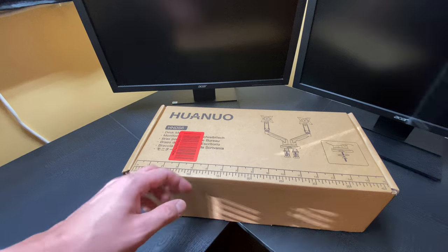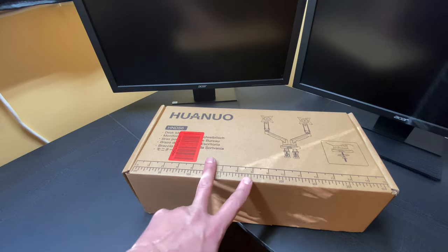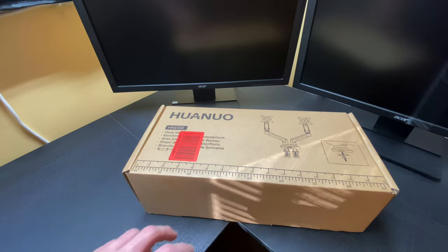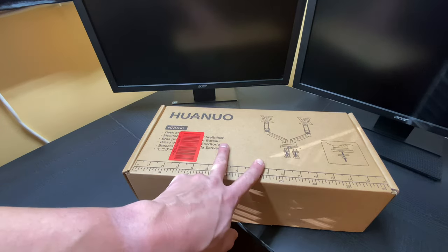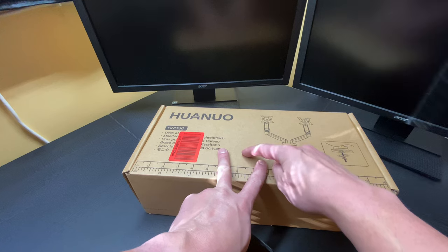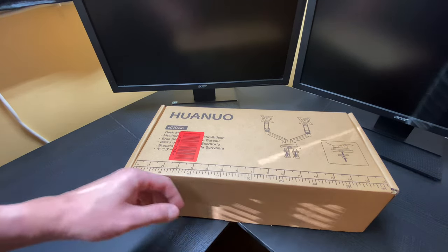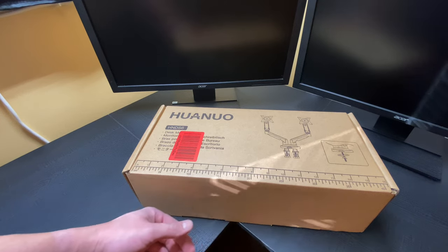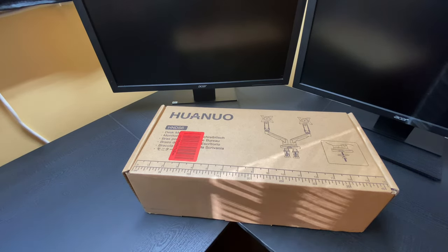If you get a three monitor system, you usually do two on the bottom and one on the top, or three across. I personally like when you get a three monitor arm system that you do two on the bottom and one on the top in the center. I think it looks really slick, and it's great to leave things you don't touch as much on the upper monitor — like monitoring systems, email, instant messengers, chats, stuff like that.